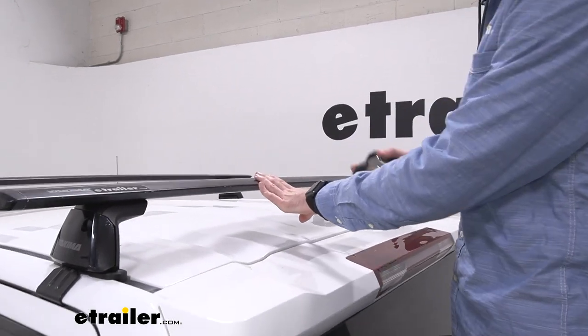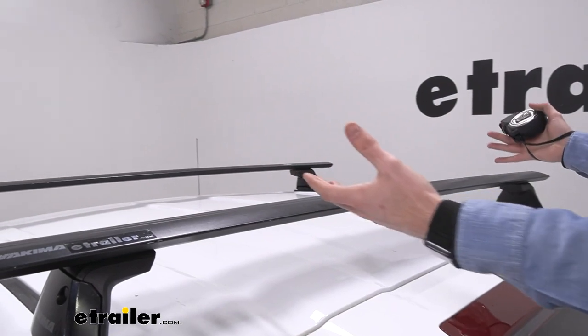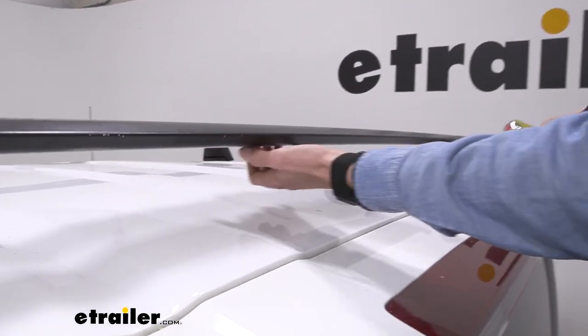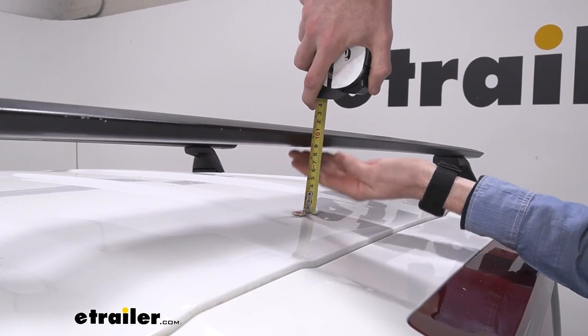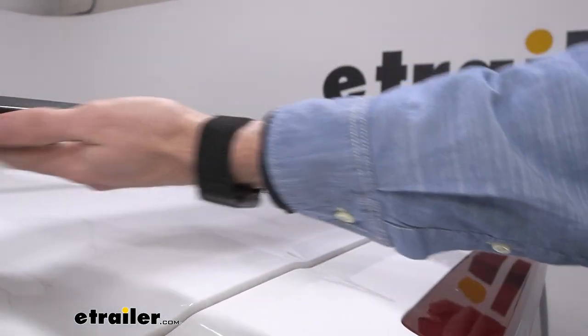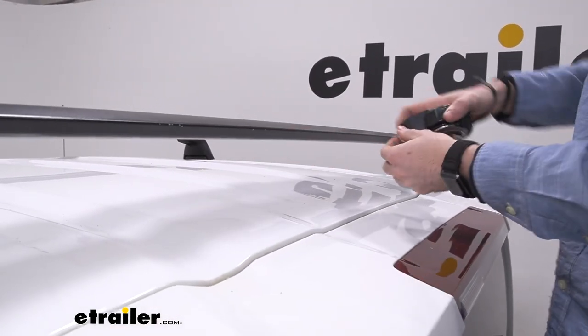With a weight capacity of 165 pounds, these crossbars will do a fine job of storing most of the bigger items that you might need. Something to keep in mind when you are storing those items is whether they're going to make contact with the top of your roof. We'll measure from the roof to the bottom of our crossbars — it's about three and a half inches — so if your accessories have clamps or things that hang under the crossbars, you want to keep that measurement in mind.